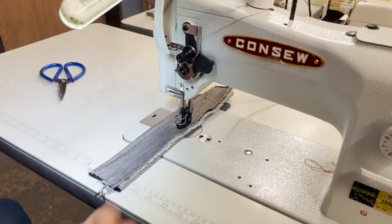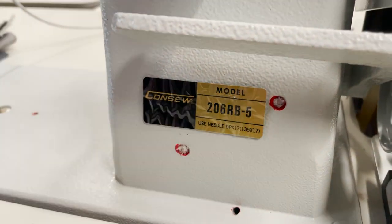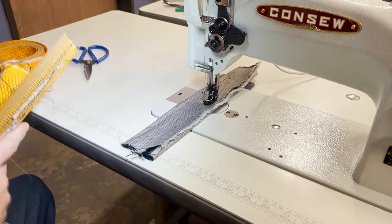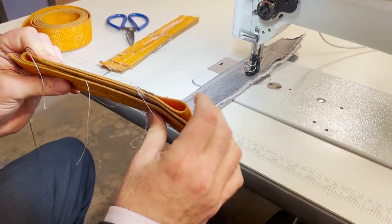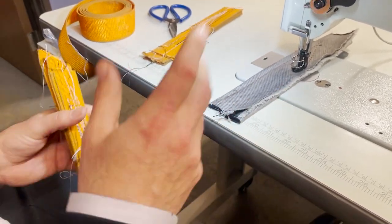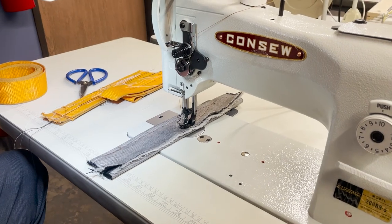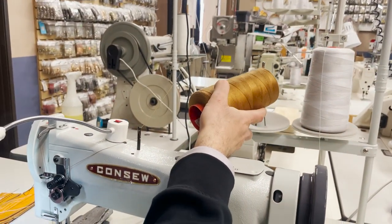Hello everyone, David from goldstartool.com. Another quick video — we're going to take this to an ultimate test. This is the Consew 206 RB-5 walking foot machine, triple feed, similar to the 1541 that we tested yesterday. We did the 1181 showing four layers, the 1541 five layers with a little bit of thread breaking. Since we sell a lot of Consew products, I want to do the same test on the 206 RB — same T105 thread, everything is the same.